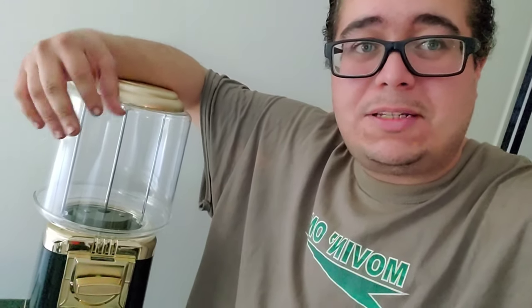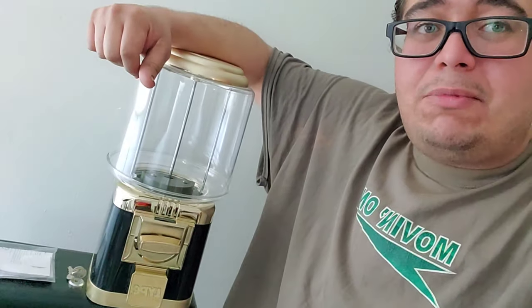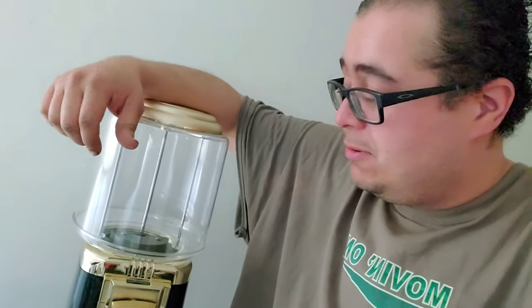Alright guys, so this is quite a vending machine. It's set up for candies, but we're going to go ahead and test it out with gumballs because that's what I plan on using it for. It did not come with the stand, so I'll tell you how much I got it for and how much the replacement parts for the gumball vending device and the stand might cost me. So let's start taking a look at it.